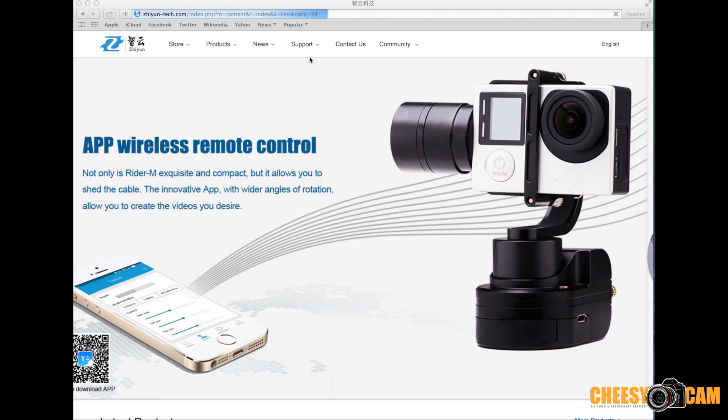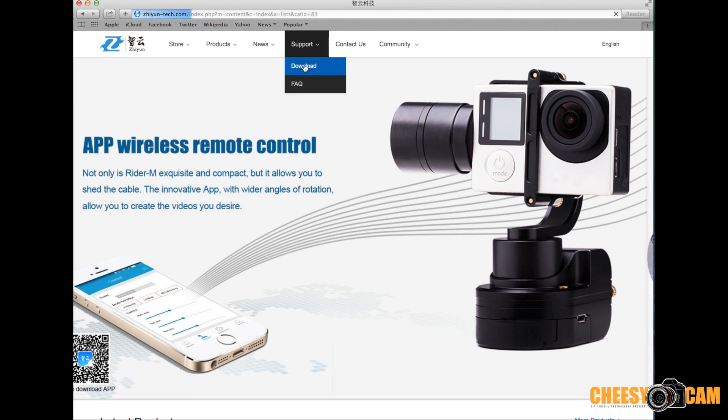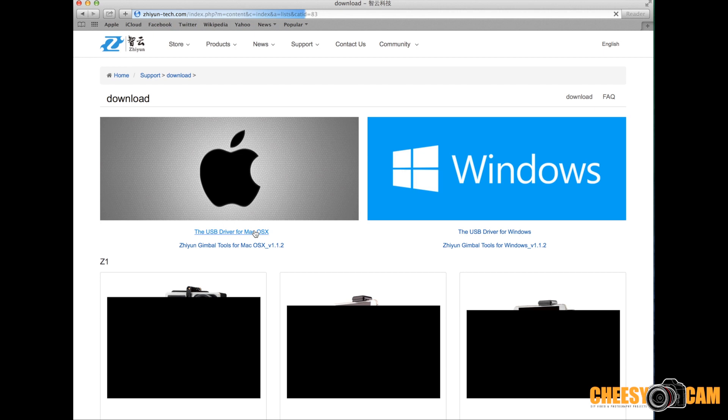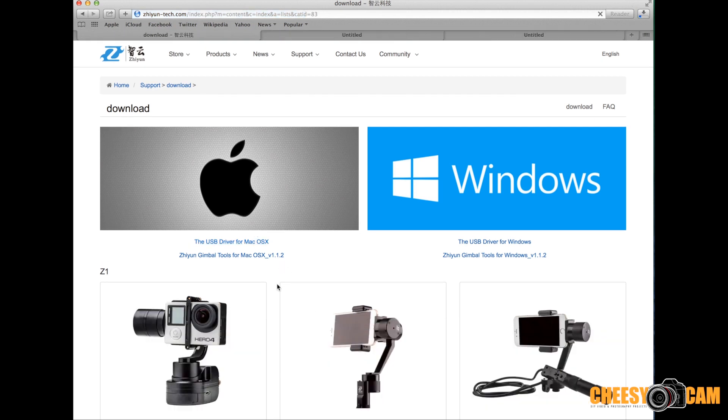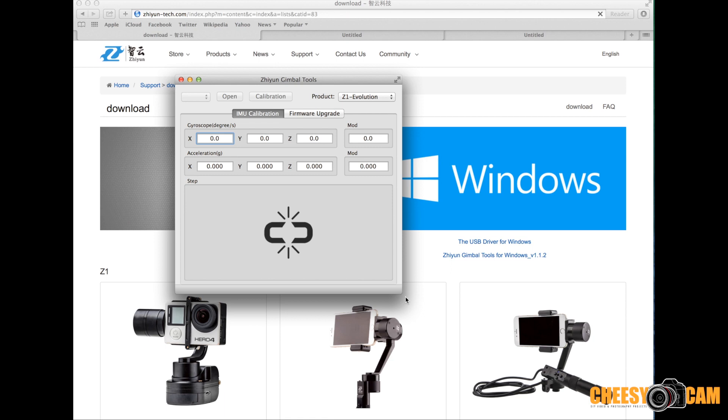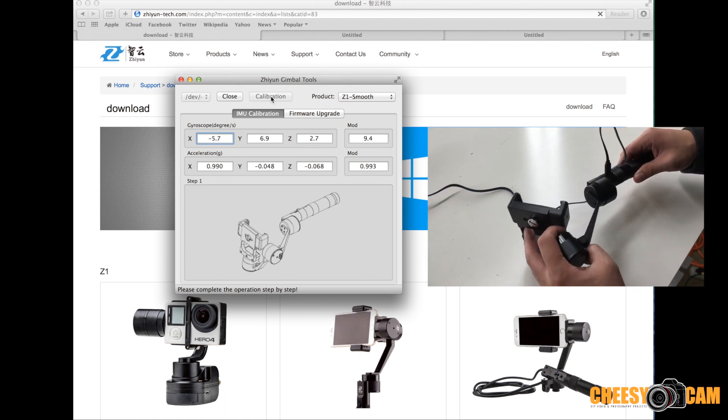To download the software you go to the website and jump to the support tab. I'm using a Mac so you have to download the drivers as well as the Gimbal Tools, which is their software to calibrate the Z1 Smooth. I already have the USB driver — it's the same driver used for SBGC — so I just need to launch the software. Once launched, select the gimbal you're trying to calibrate on the top right. We're using the Z1 Smooth connected via USB, so hit Connect. Turn the gimbal on but don't activate the motors.